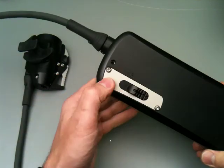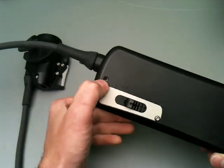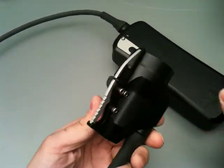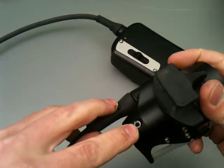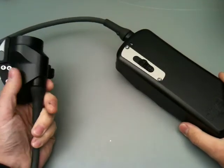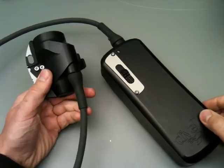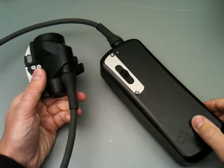Well, on the canister there's a connection terminal node right there, and on the light head there's a connection right here. So the metal aluminum of the light head and the metal aluminum of the canister are used as the two terminals for charging.